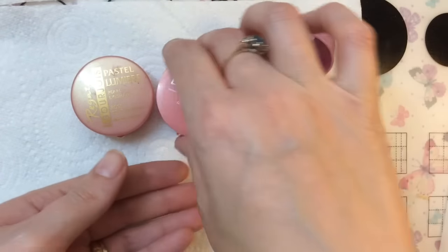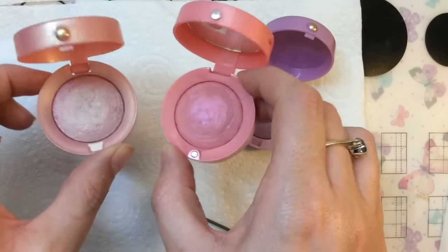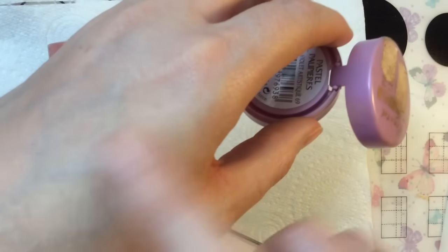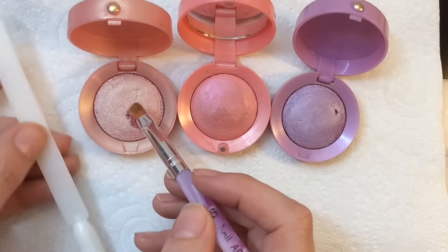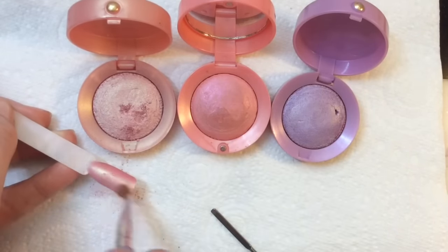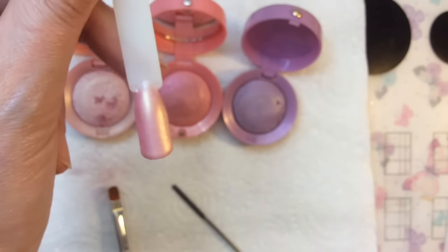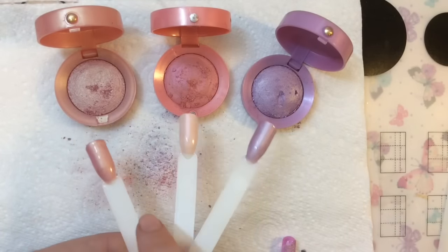These next eyeshadows I actually kind of hate — and I'll tell you why. You look at them and think 'what gorgeous colors,' but when you put them on your skin they basically disappear. I wanted to see whether they'd work on nails, so I'm going with the tacky layer technique. Oh wow — that is so gorgeous! I'm genuinely surprised — I expected them to be rubbish but they've actually really impressed me. It's a more subtle range.